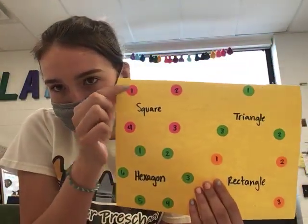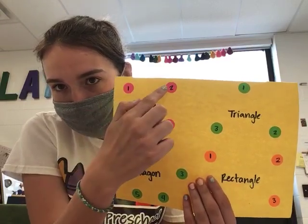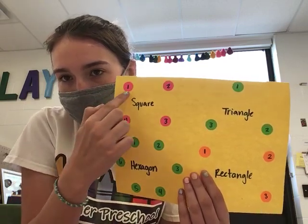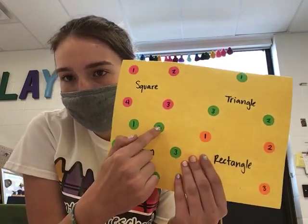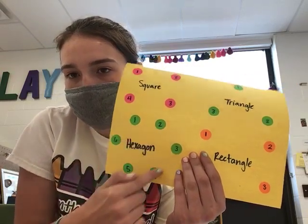Each shape has numbers on them. You have to connect the 1 to the 2, the 2 to the 3, the 3 to the 4, and then the 4 back to the 1. And then you'll finish this shape. You'll do it for each one, connecting each dot and just keep going all around with your writing utensil until you finish the shape.